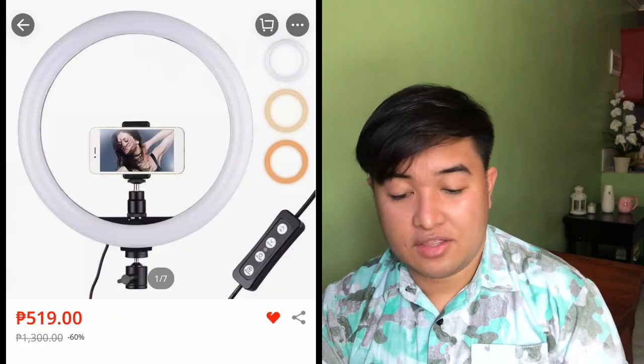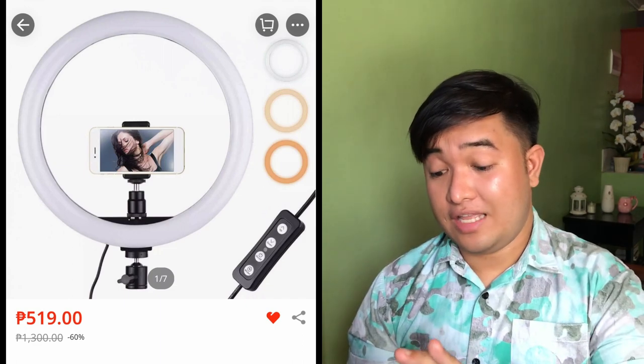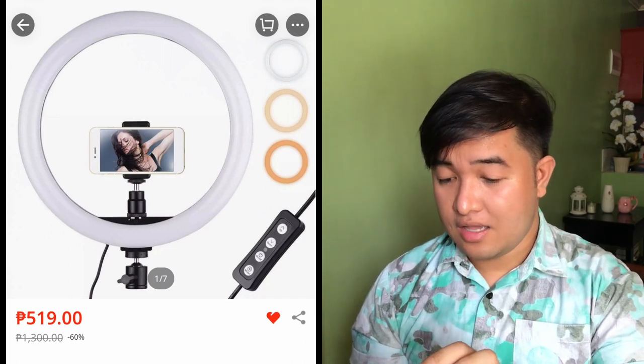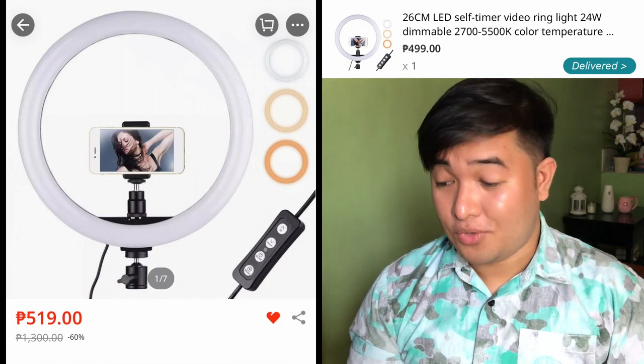Ang kinis na mukha. Ang pangit masasabi yun. Let's see kung gagana siya. According sa sender, original price niya is 1,300 according sa Lazada. And then today nag-519 na lang. Bili ko siya 519 — 499. So konti-konti lang yung discount, at least may discount pa rin.